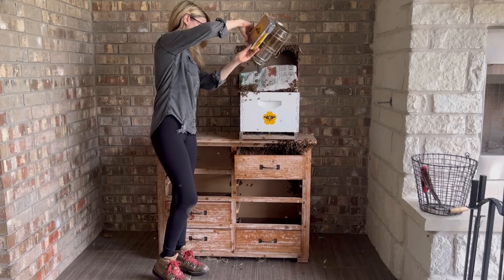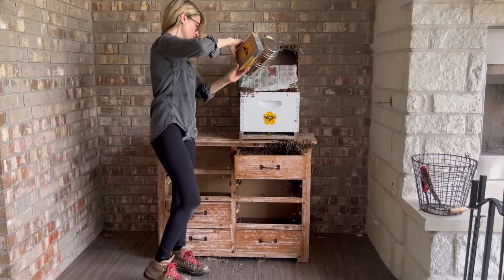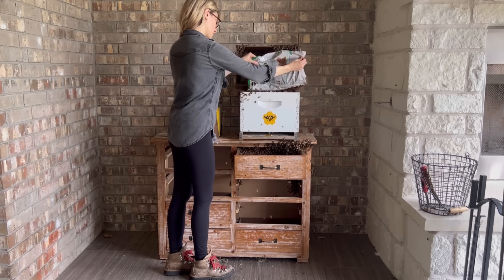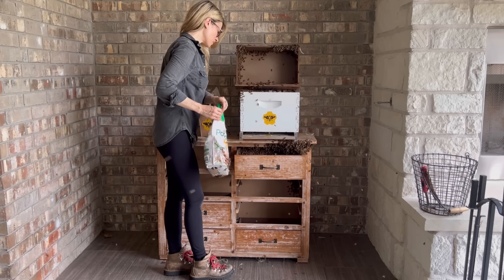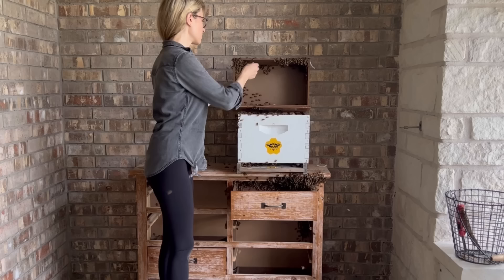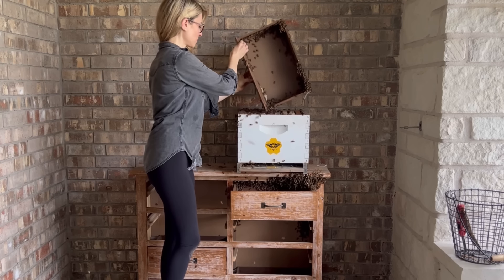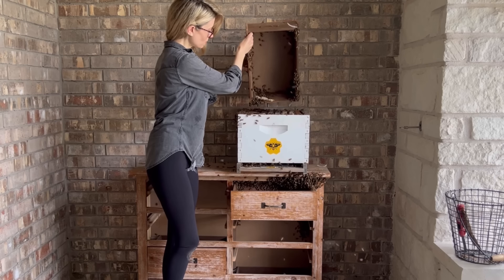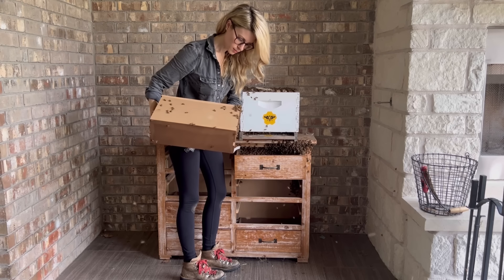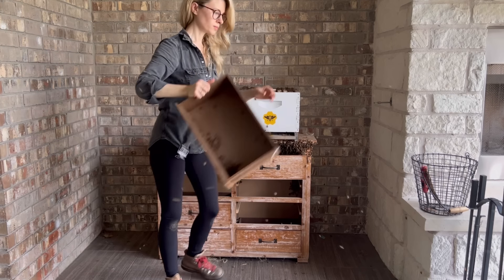But none of the bees were really going into the hive, so I got my smoker to encourage them to move off the bag and into the new hive. Bees move away from smoke just like we do, so giving this bag a few puffs of smoke in the right direction did the trick and the bees started moving off the bag and into the new hive. All the while I was searching for the queen, but I didn't see her. So I did the same thing with this drawer as I did with the first and just tapped it on the side of the hive to dump the bees out. I was looking for any sign of the queen or of the bees telling me where she was, but I didn't see any, so I set this drawer off to the side.